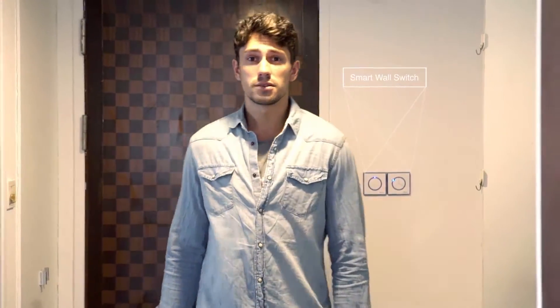This is YoSwit. It is the simplest solution for creating a smart home by upgrading your switch. I've tried other smart home switches. Most of them require neutral wire to work and they are not compatible with my home. To install these products, I have to spend a lot of time and money to redecorate my home.